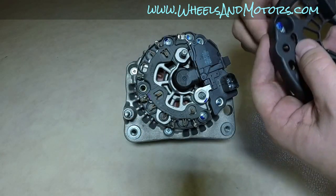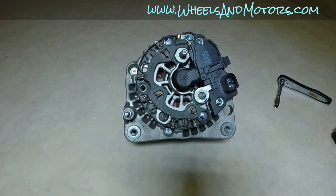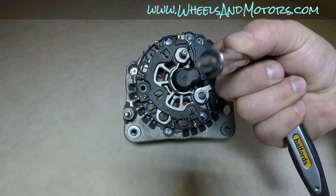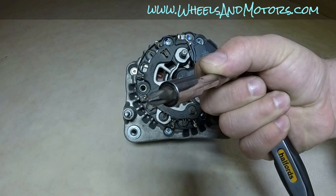So the cover is off. This bit here is a voltage regulator — also a brush holder. It's held by three screws — one, two, and three — that can be removed with a cross-head screwdriver.